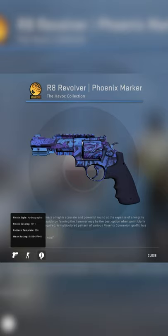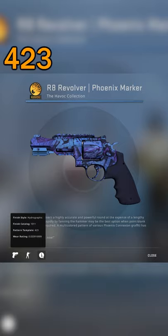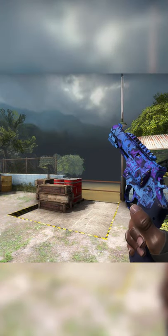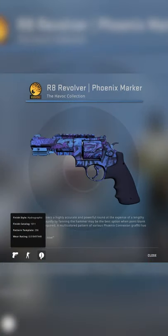The secret Phoenix pattern on the R8 Phoenix Marker. This is the top pattern, the 296. Discount versions include things like the 277 or the 423. And while no one with all their chromosomes would ever actually use this gun in game, the top pattern is pretty rare. There's only 181 in existence, so get yours now before someone else does.